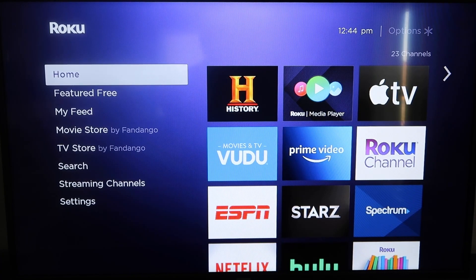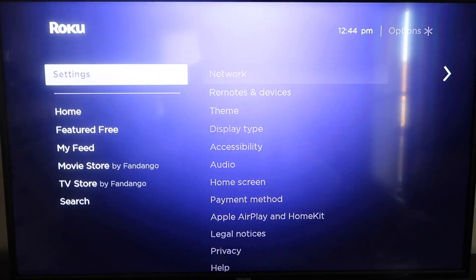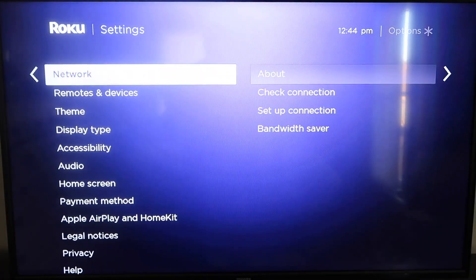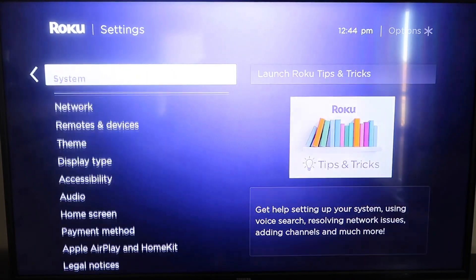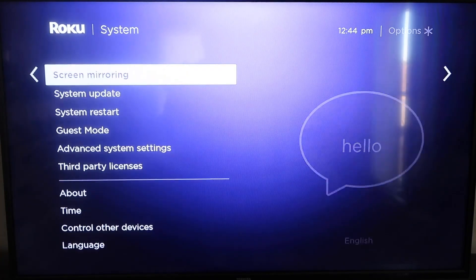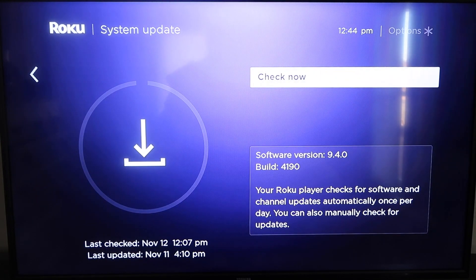First, grab your remote control and hit the home button if you're not already there. Make sure your Roku is up to date on its latest firmware. Go down to System, click over, then go to System Update and click OK. Then click Check Now — it'll make sure it's on its latest software update.